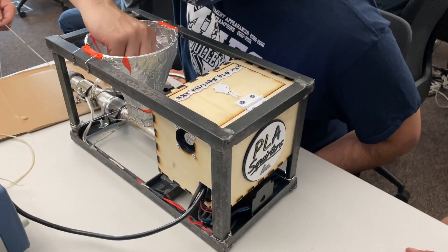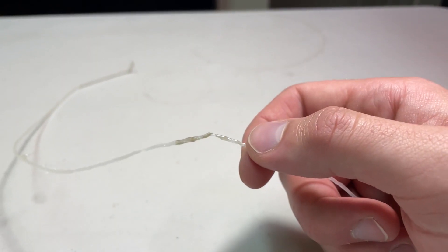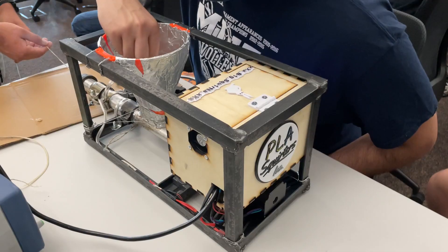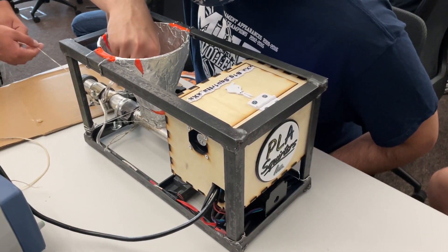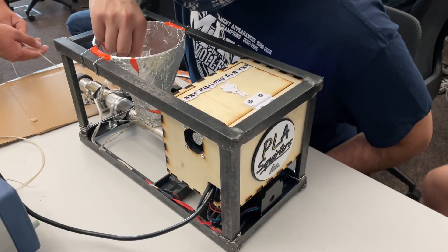This jamming contributed to our second problem: burning plastic. The plastic that got stuck was exposed to heat for longer than intended and would decompose into a black liquid that contaminated our filament and sometimes interfered with the extrusion process. Finally, while we chose the most aggressive screw pitch the lathe was capable of, the shallow pitch still caused problems for our motor and made it difficult to extrude enough plastic to keep up with our heating bands.